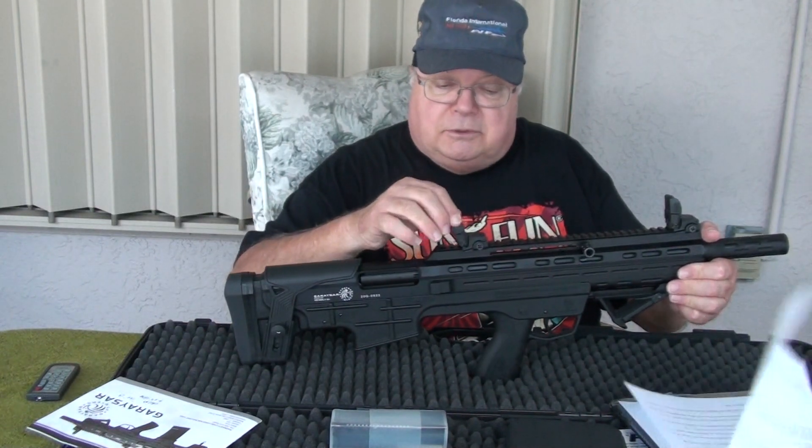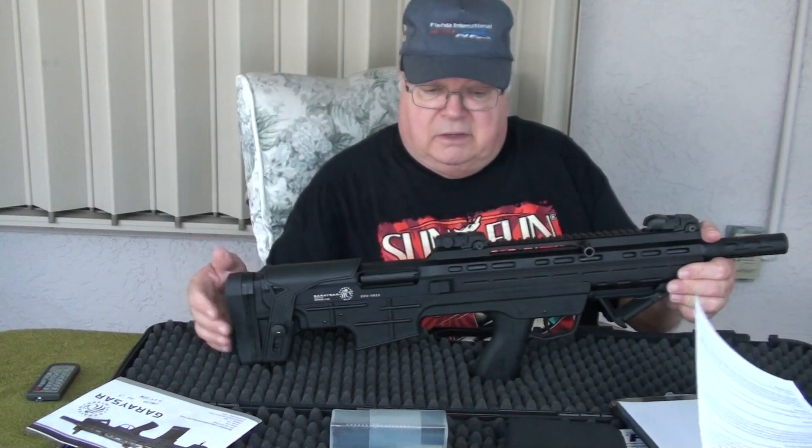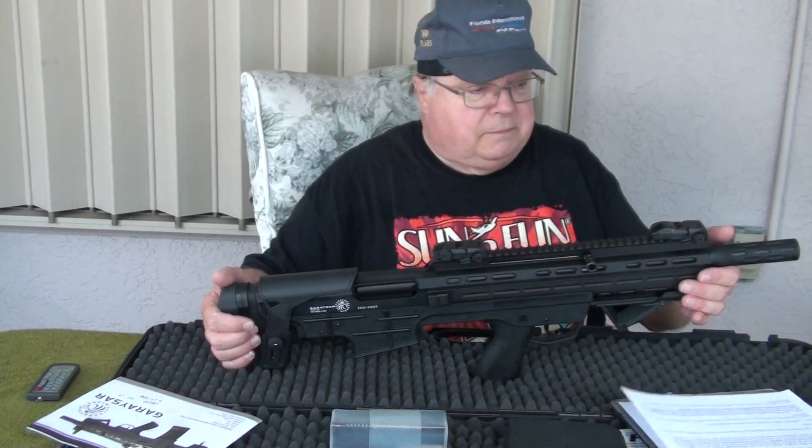Another good practice is to keep your sights locked down when you are otherwise handling and not firing the firearm. They are substantial plastic, but they are plastic, so you want to protect them as much as possible.